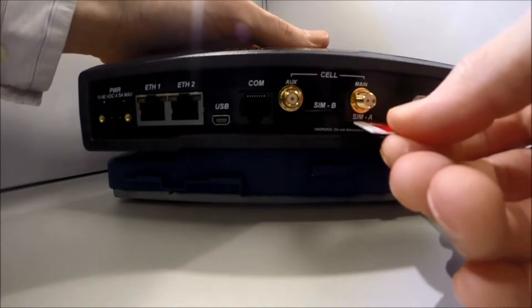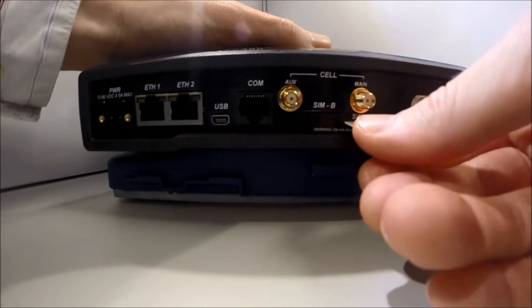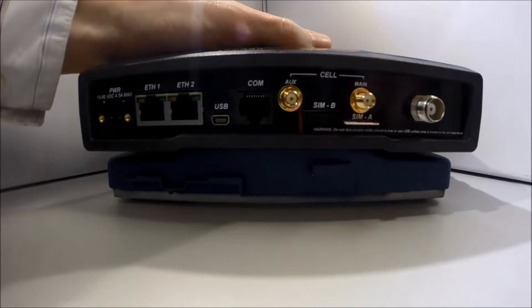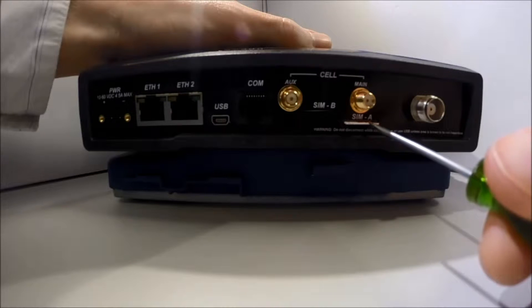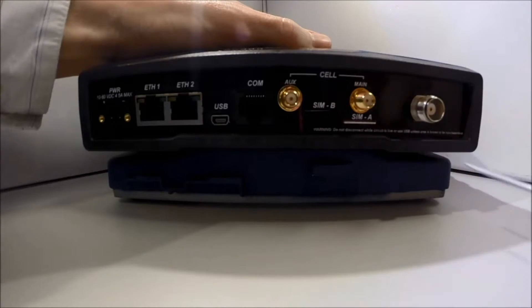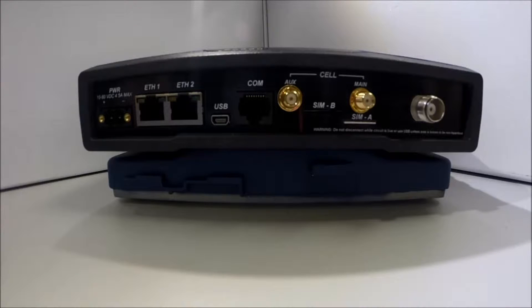It should be inserted with the printed label facing up and the cutoff corner on the left side. This side is inserted first. A small instrument, such as a flathead screwdriver, may be helpful to gently push the SIM all the way in until it locks. You will hear a small click when it is secured.